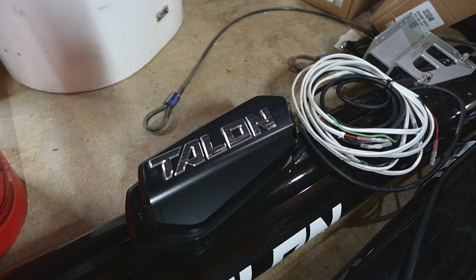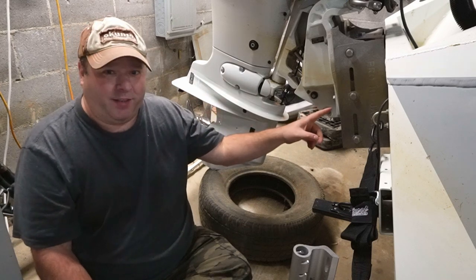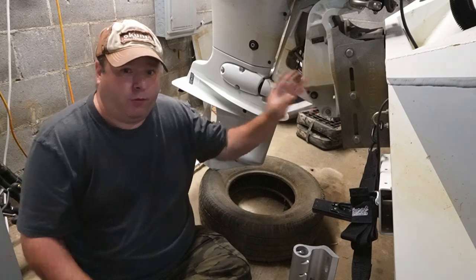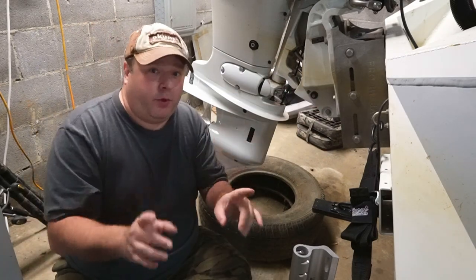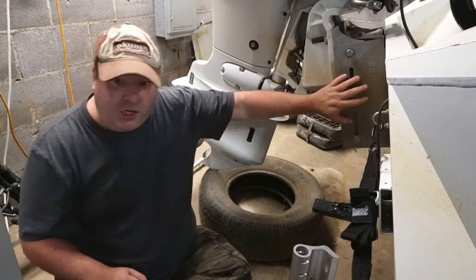I bought some used Minn Kota Talons and I'm going to mount them on my jack plate. I'm going to use the Minn Kota jack plate mount for the Talons, and they are really unique because you can mount them to the side of a jack plate.